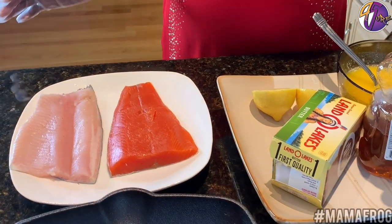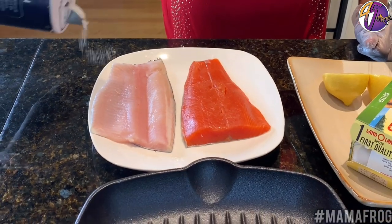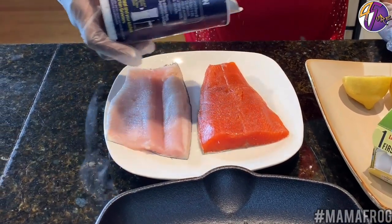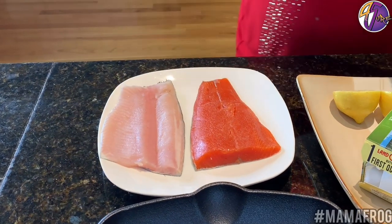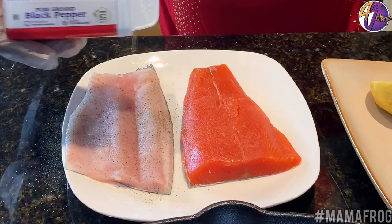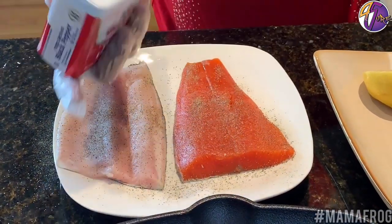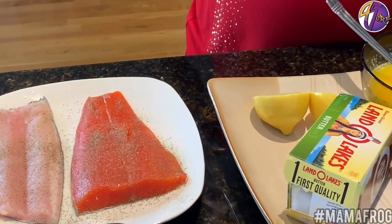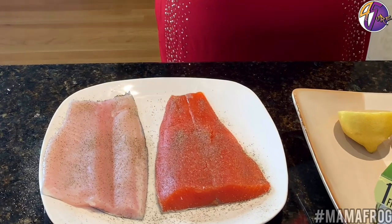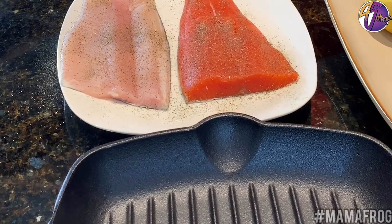You will need salt — a little salt — and a little pepper. This is what I'm fixing today. You can do it for Valentine's Day — I got on red for Valentine's.